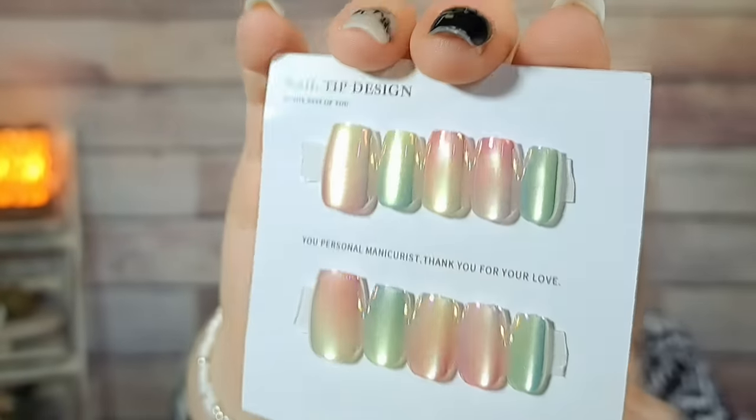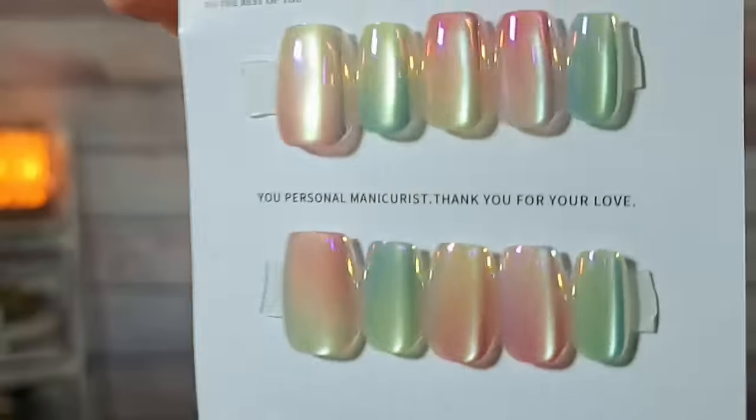Here's another set of press-on nails — $2.11. These are cat eye in a cotton candy-ish pink color with a pink opal kind of thing. I got them in a small because the medium I wanted wasn't available, and large is too big for my nail beds. I'll try and wear them and see how that goes.